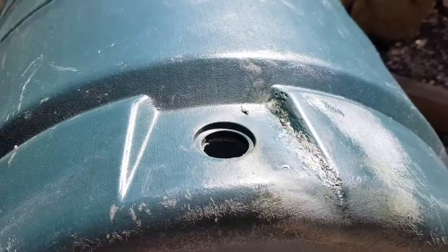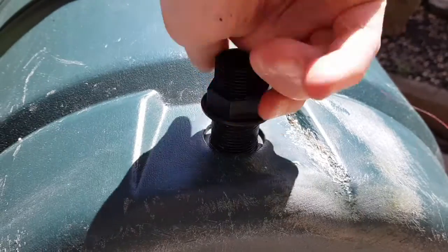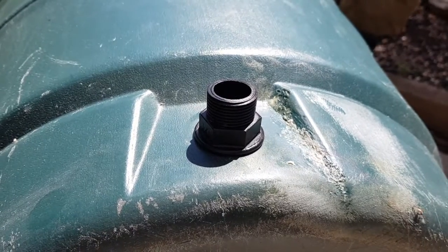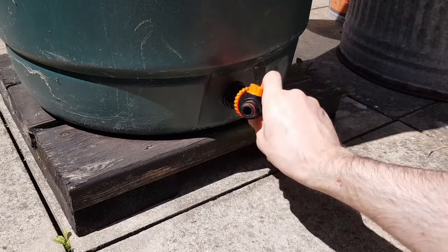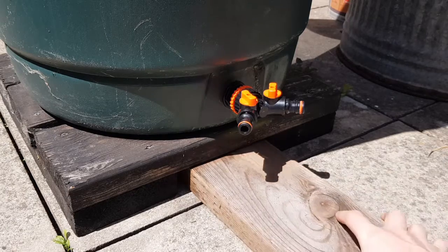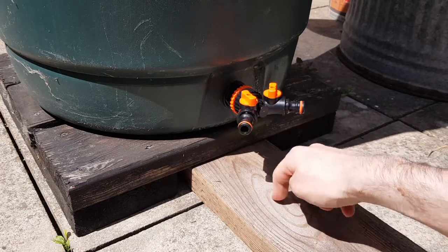This is going on the inside. I'm just going to put some of this sealant glue. Same again on the inside, but I can't show you that because I can't put a camera in there. It's got a different type of nozzle and then I'm just going to screw this in like that, with a bit of extra support.